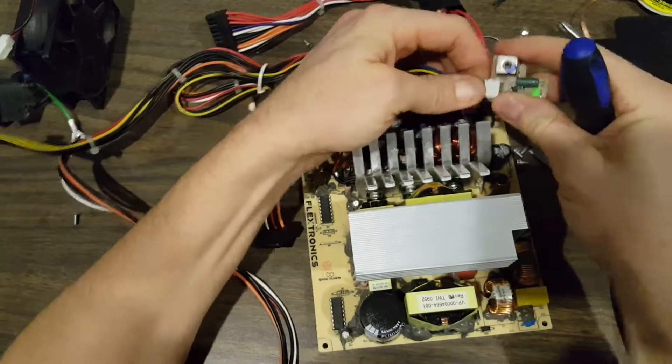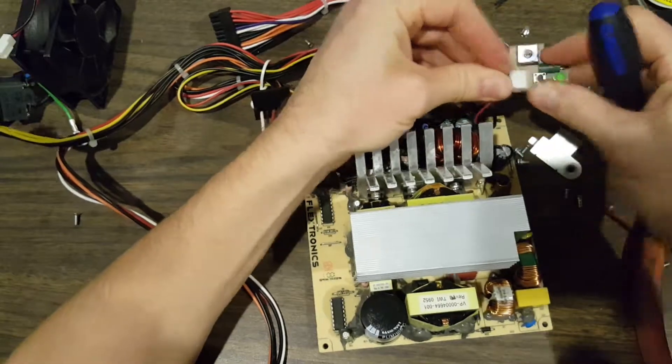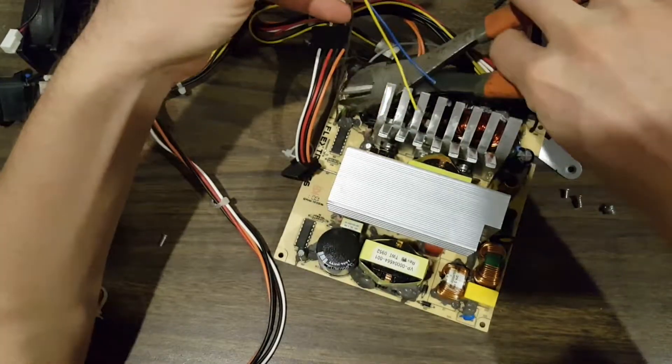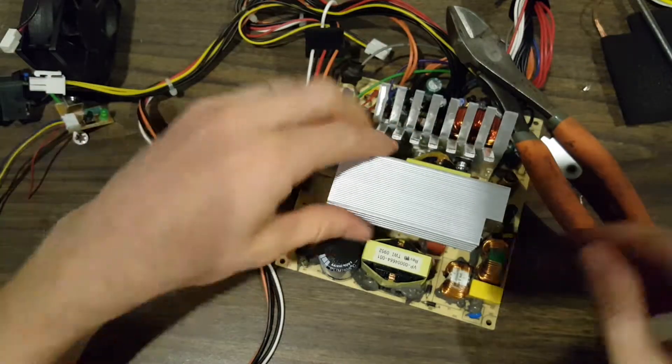That's a nifty little board — it's got an LED on it, a push button, and a cap. What we'll do is we'll just nip these off and then we'll have a nifty little board with its own connector, so we can use that for something.